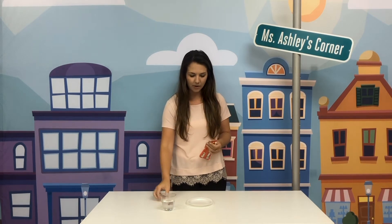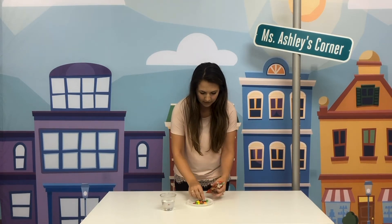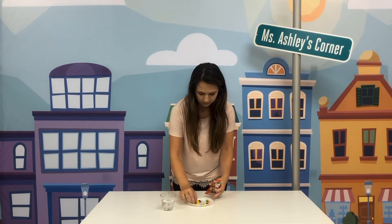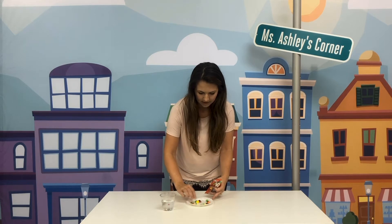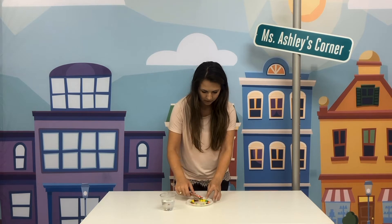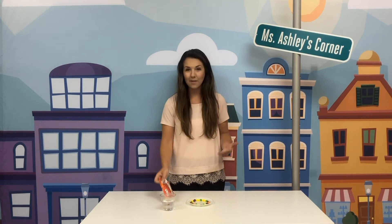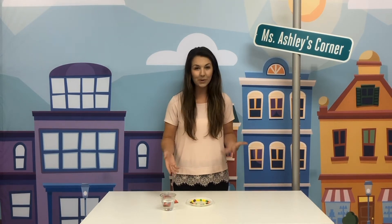So first we need to open our bag of Skittles and pour some out on our plate. We just need a few and we'll make them go all the way around the edge of our plate. So line them all up. Looks like we need a few more. So now that we have all of our Skittles around our plate, we just need to pour in some water and watch what happens.